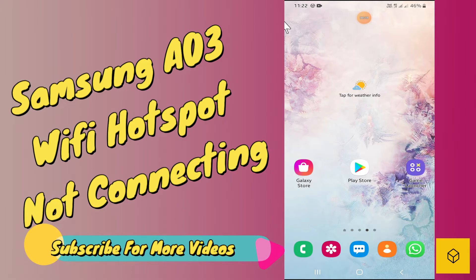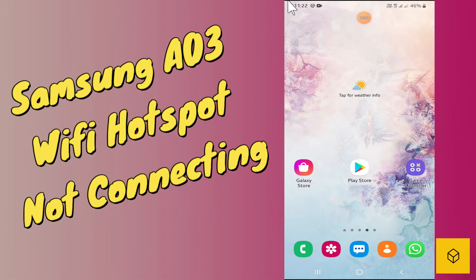To fix the portable hotspot not working or not turning on problem in your Galaxy A03 Core, simply first of all go to Settings and follow every step as I am showing you in this video to fix this problem in your Galaxy A03.